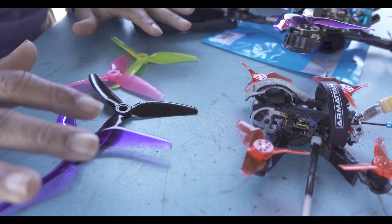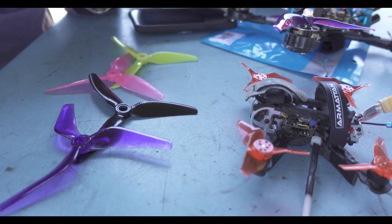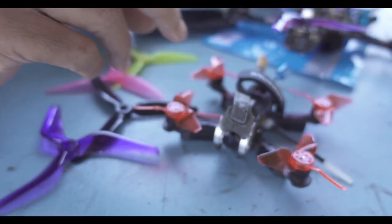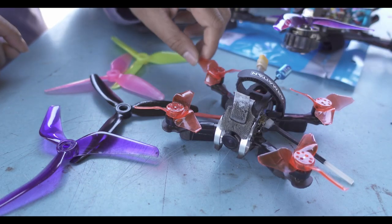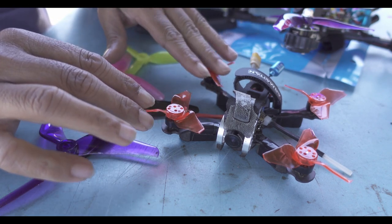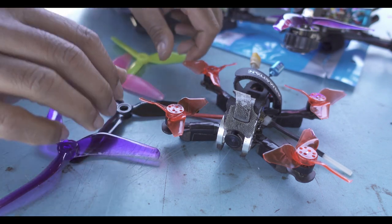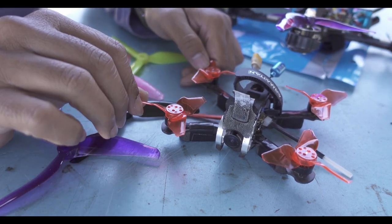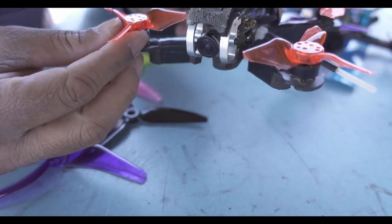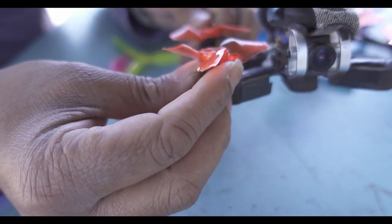There will be a little bit of noise because we are at the field right now and the place will be a little dirty, but you will get the message. This is one of my favorite builds - the Armaton 2.5 inch - and while experimenting with the Insta360 Go, I was using an HQ prop which had a pitch of 2. Now this one actually has a pitch of 2.7, so if you look carefully on this prop you will see that it is a high-pitched prop.